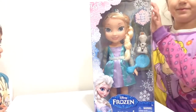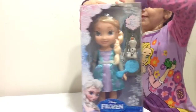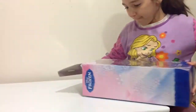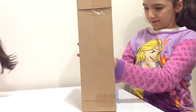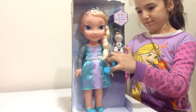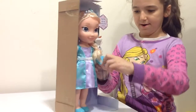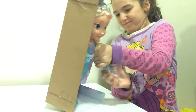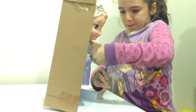So let's open this up. The box breaks. Getting the brush out. There.